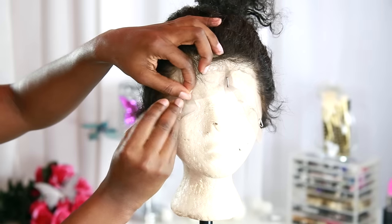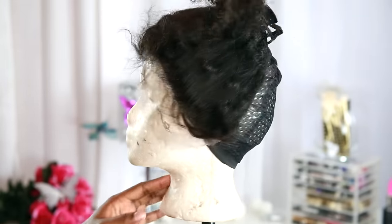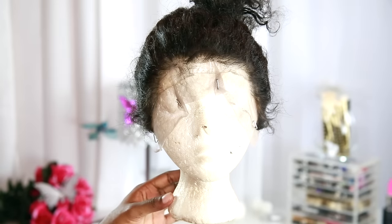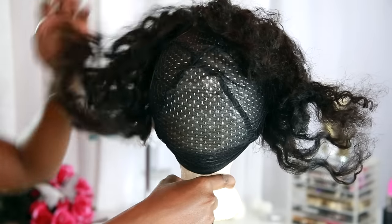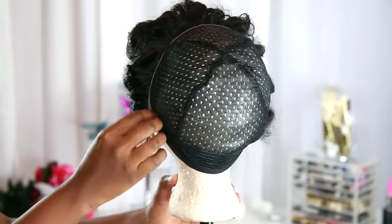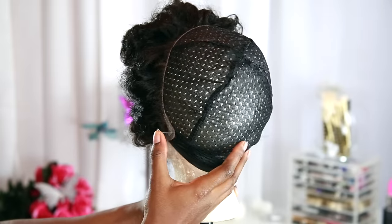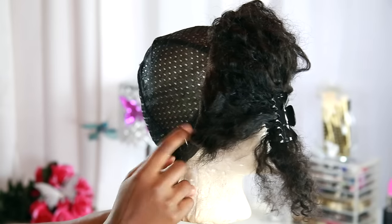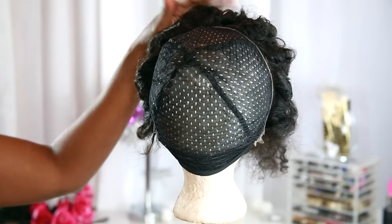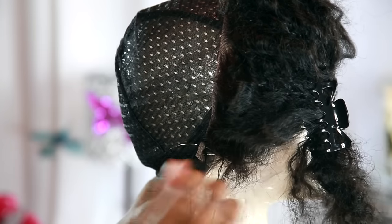Now I'm going to T-pin that down. Make sure you do not cut the lace because you will need that to add security and hold your hair down. Taking the clip off, I'm going to push everything towards the front of the head so we can work with the lace closure in the back — this is where we're going to be sewing the frontal down. First I'm going to add a few T-pins to make sure everything is secure, one on both sides and one in the middle.